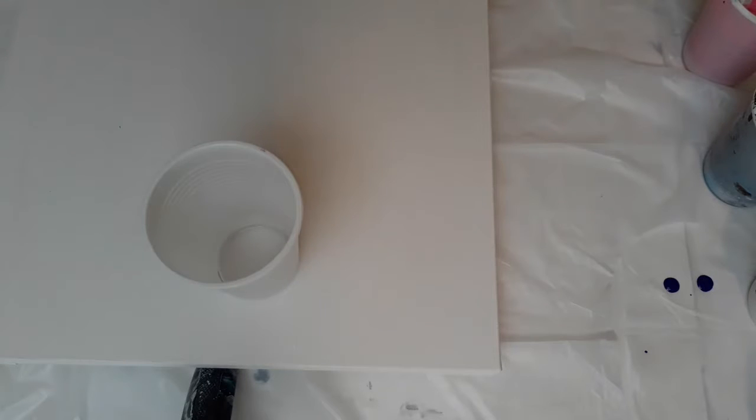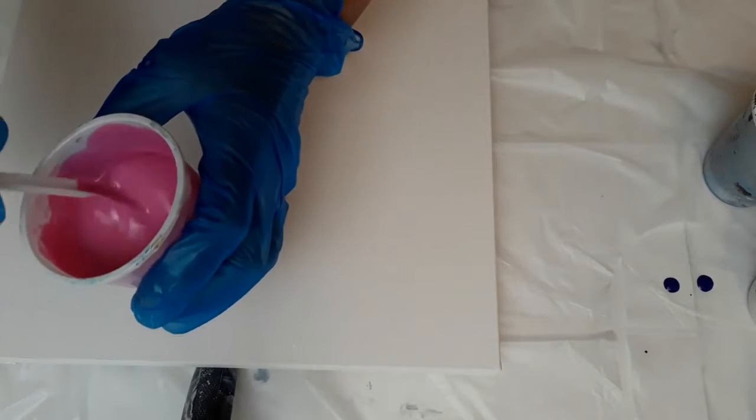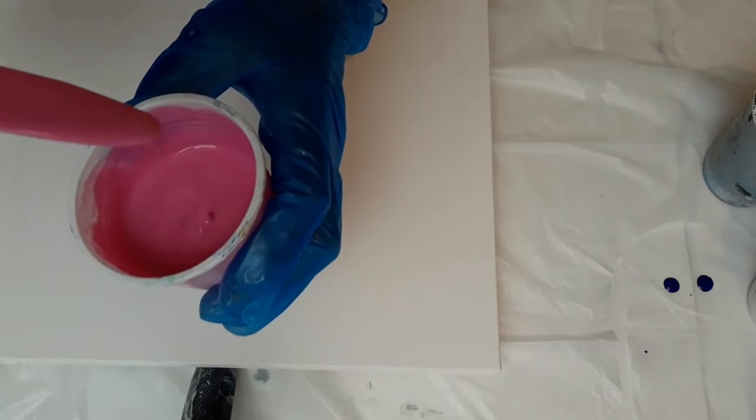Hi everybody, it's Gillian from Gillian's Artflow, welcome back. I'm trying a 12x12 canvas - I want to see if I can do something very similar to the dragon's eye that I did but with a slight twist on it. If the colour scheme is right on this I'll go with it on a 16x24. What I'm using is Cassart permanent rose, and to that I've added champagne gold by DecoArt to give it a little bit of bling.